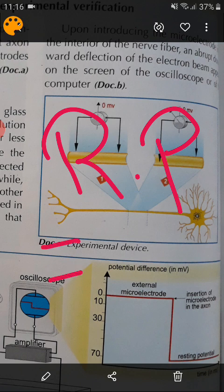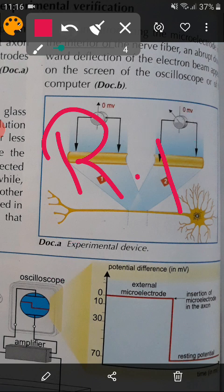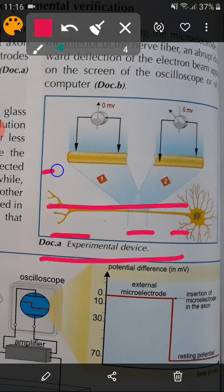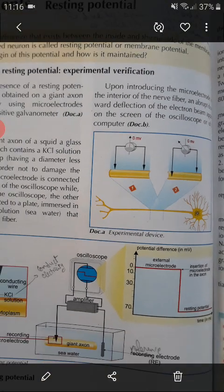This resting potential is always equal to minus 70 millivolts. Why minus? Because inside is negative and outside is positive. What creates this resting potential? The fact that inside is negatively charged and outside is positively charged. So, the rule to remember: the extracellular medium of a neuron is always positive, and the intracellular medium of a neuron is always negative. So the neuron is polarized.